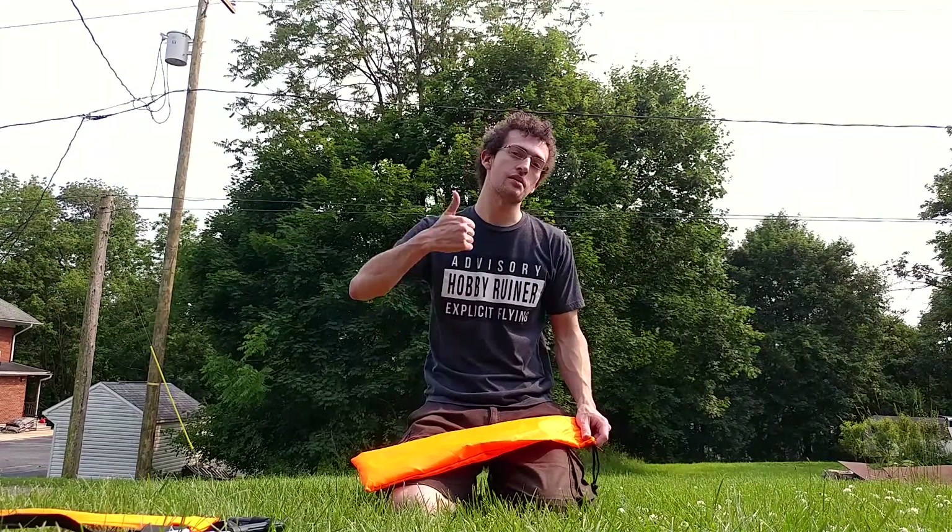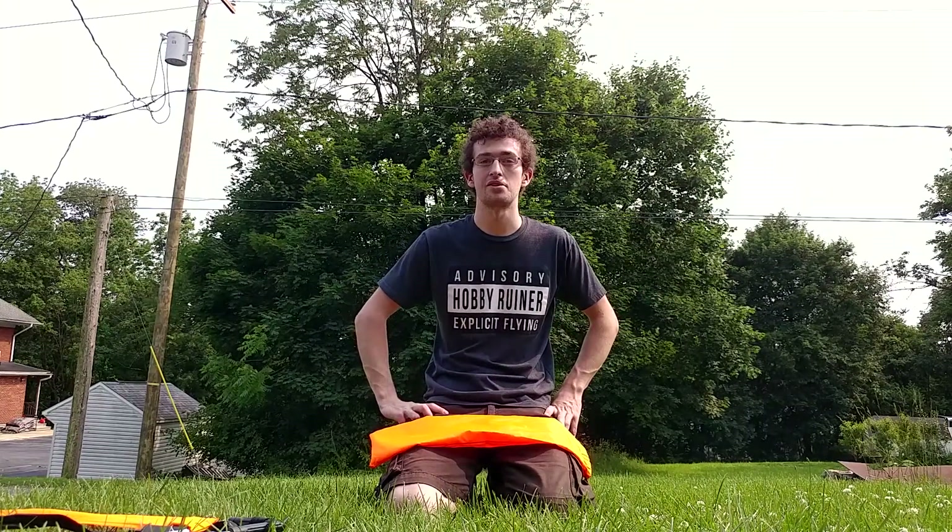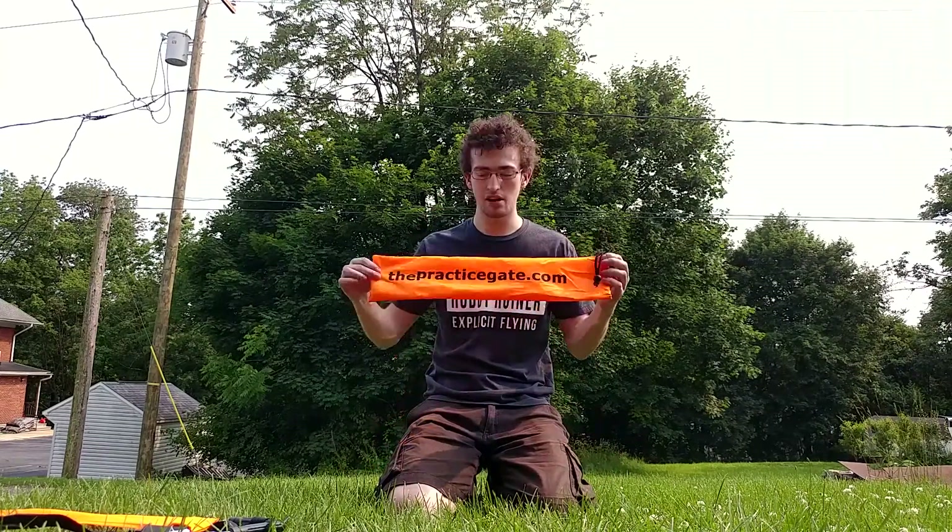Alright guys, if you like this video make sure you leave it a thumbs up and subscribe for future videos. I do have plans to go to some indoor go-kart tracks to try and get some cool chase footage, as well as an outdoor go-kart track — still waiting on their response to see if they'll let me do it. If you want to check these gates out, the link is in the description below and it's just thepracticegate.com, so give them a shout and check them out.